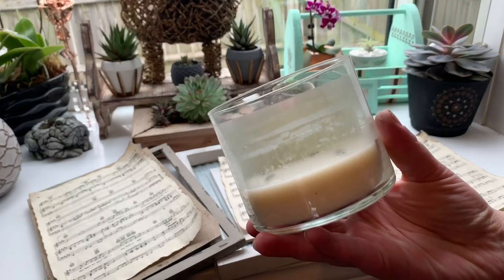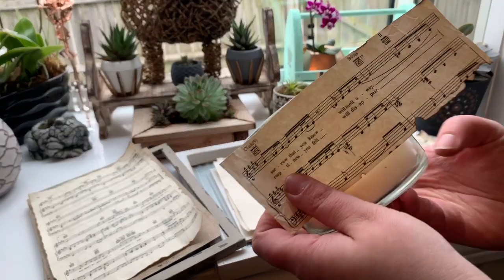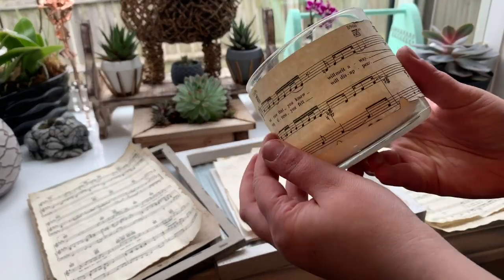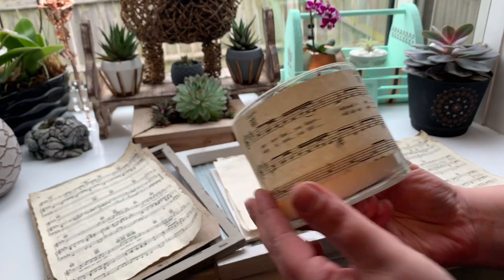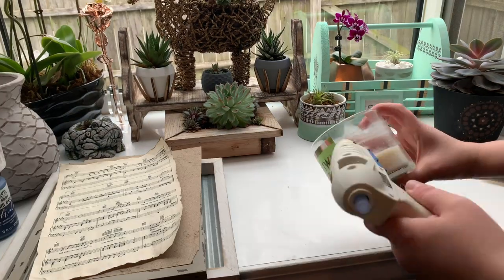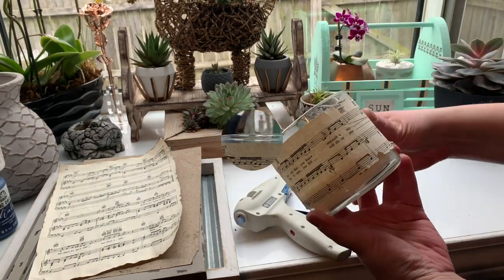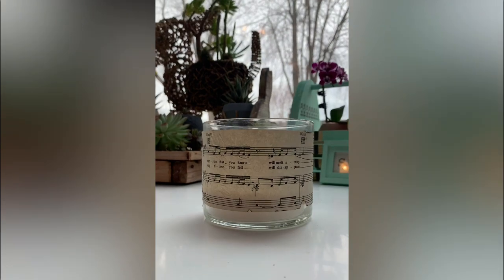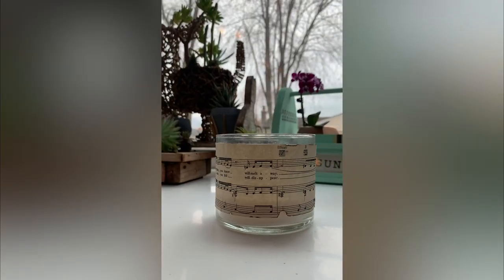I just took my music sheet and hot glued it around a candle — that was it. Super simple and beautiful. I love this. I can't wait to play some Chopin and some Rachmaninoff in my piano room while this is glowing in the background. Such a beautiful DIY.